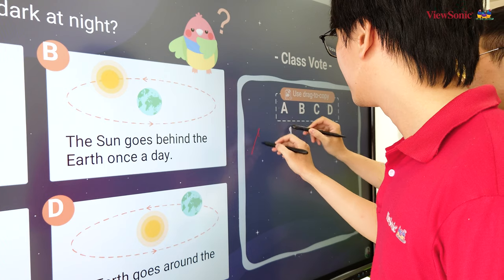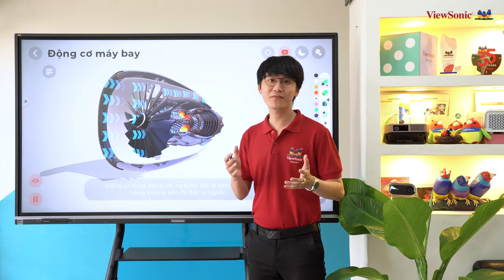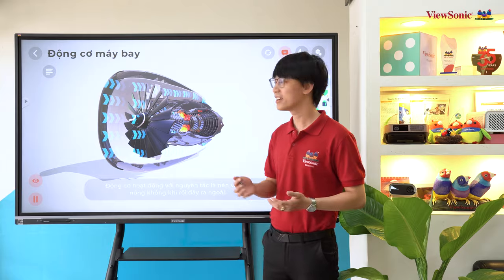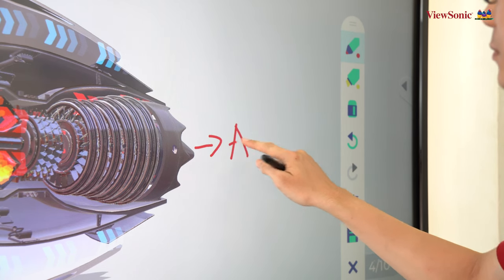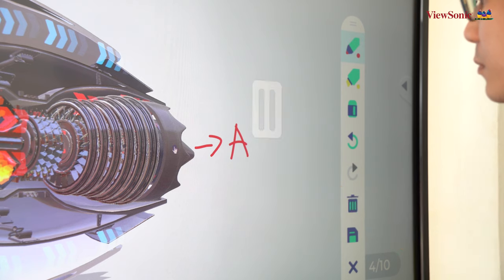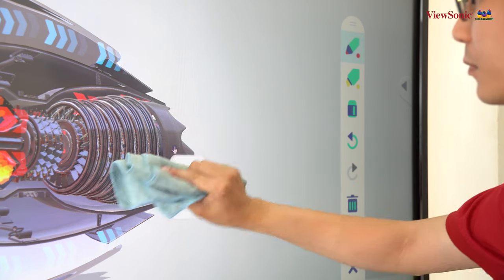Bạn có thể cùng lúc viết ra 2 màu sắc và 2 nét vẽ khác nhau. Các thao tác viết vẽ trên màn hình tương tác Visionist AFP50 cũng rất thân quen với giáo viên và học sinh - khi sử dụng ngón tay hoặc bóng bút để viết, và khi sai thì dùng cả lòng bàn tay để xóa, hoặc có thể dùng khăn lau để xóa.